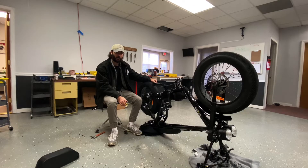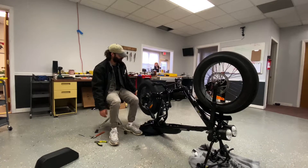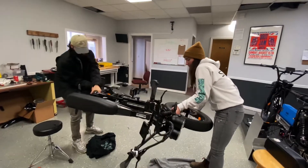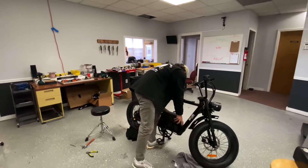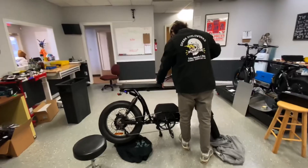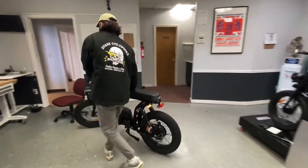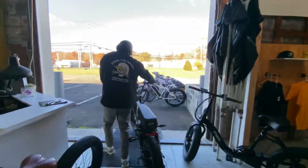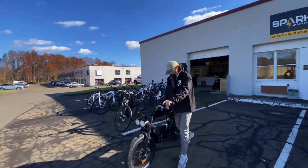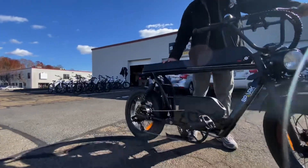Now that we've got the wheel back on, you're ready to grab a friend again and flip the bike back upright.